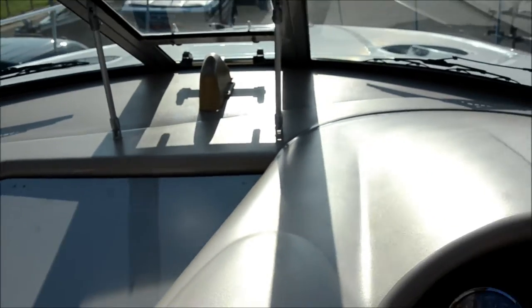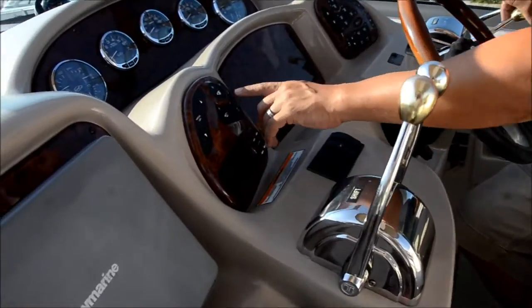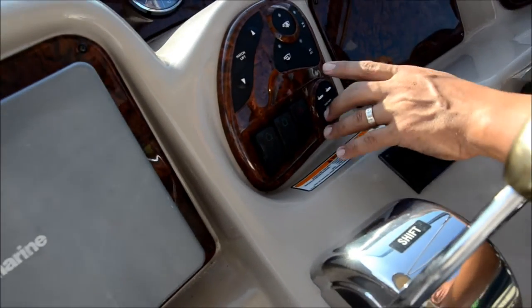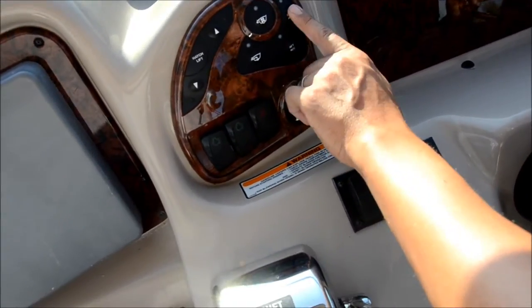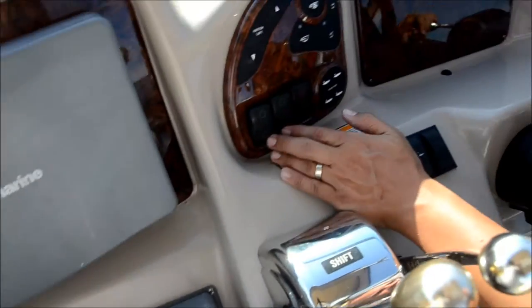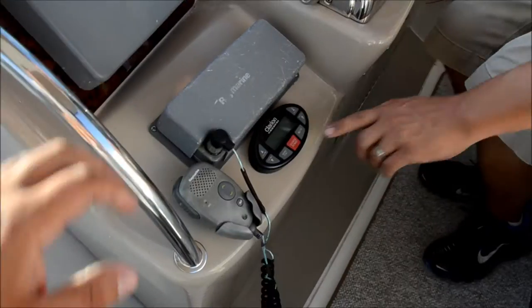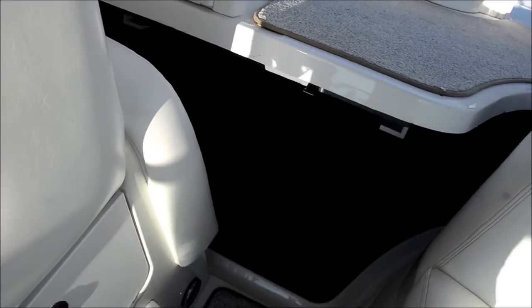On hot days you can open that up and it's almost like having air conditioning. Over here you've got your blower and your bilge. This is your aft ACC and your forward ACC. These are your trim tabs, this is your trim for your engines, and then these are your motor starts and your battery jump switch. Right here is your Clarion radio controller. You've got the Raymarine VHF ship to shore.